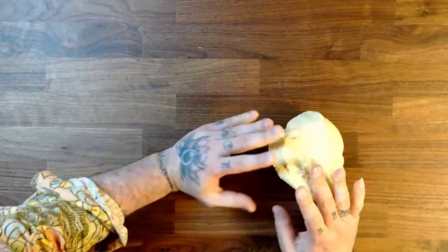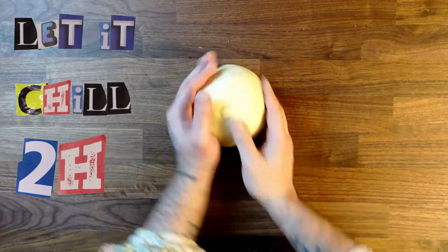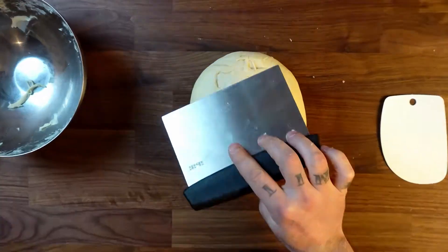You don't stop until the dough is completely smooth and no longer sticky. Then let your dough rest for 2 hours, letting it rise until it doubles in size.